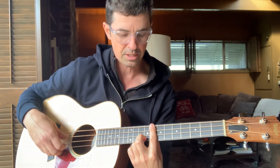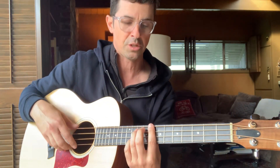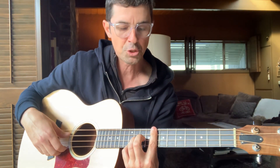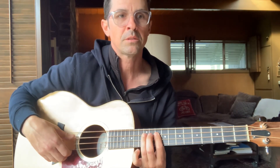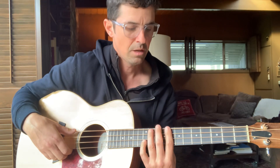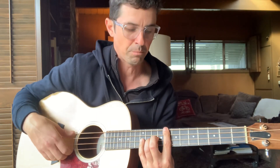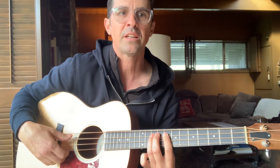Eighth fret on the E string. The shape is always the same — from the G you're gonna slide up two frets: eight, ten, twelve, ten, twelve, ten. Then boom boom boom boom boom — ten, eight, seven, ten, eight, ten. That's the first part.